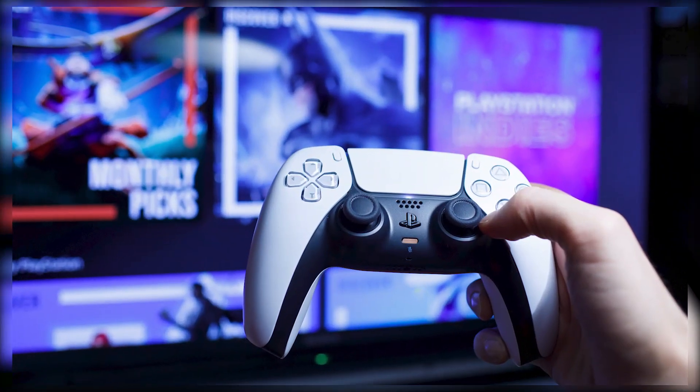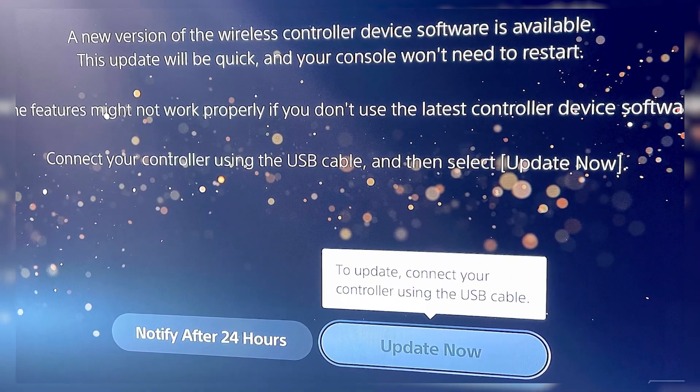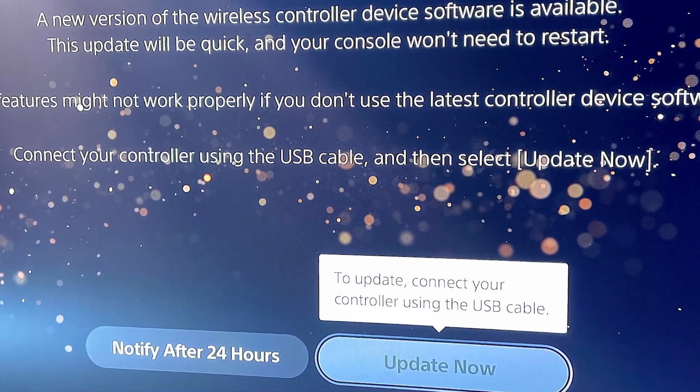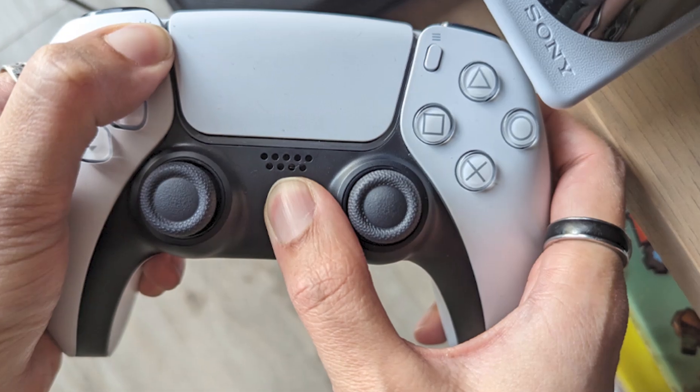When you turn on your PS5, you might get a message asking you to update your controller. This is a normal prompt that appears when a new firmware update is available. All you need to do is connect your controller using a USB-C cable and press the PlayStation button when it asks you to.